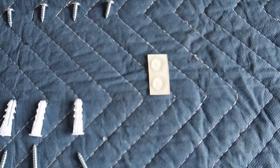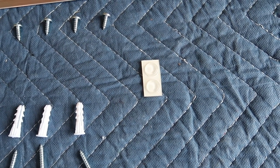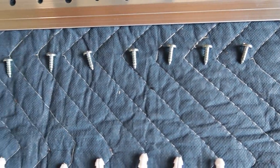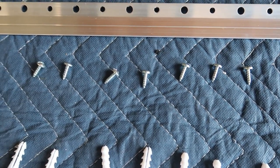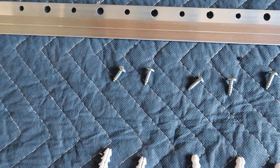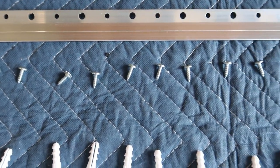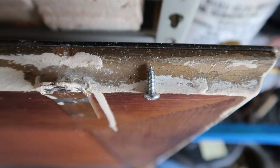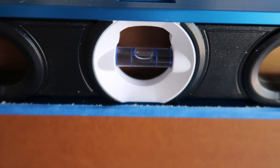Here's our French cleat. We've got the two rails; they give you the anchors for the wall, two rubber bumpers to put on the bottom of your artwork so it stays properly spaced away from the wall, and then you've got the screws that go into the artwork. Make sure these screws aren't too long — you don't want them screwing through your wood frame and poking out through the front side of your art.